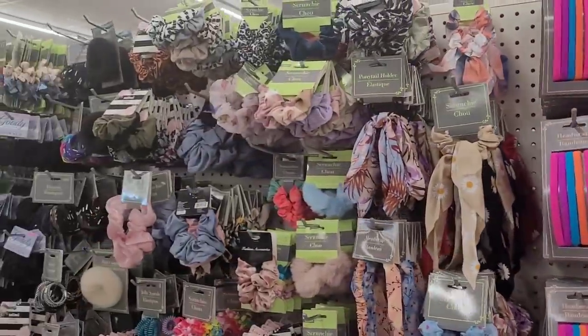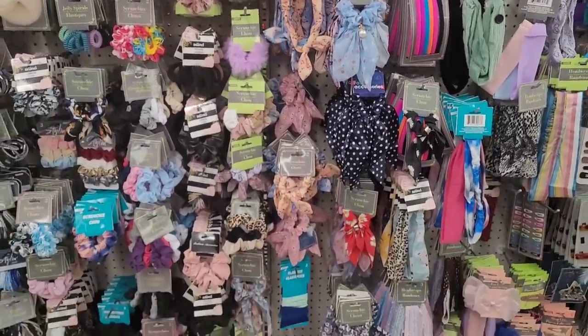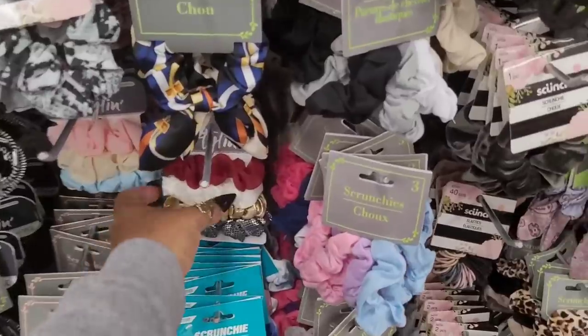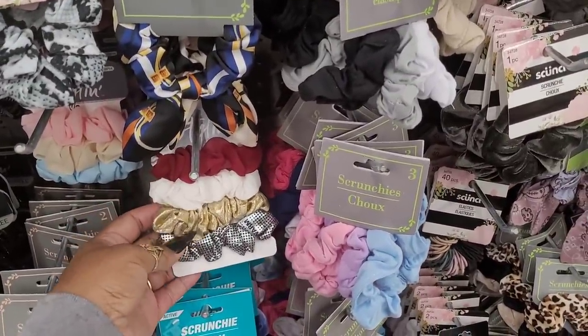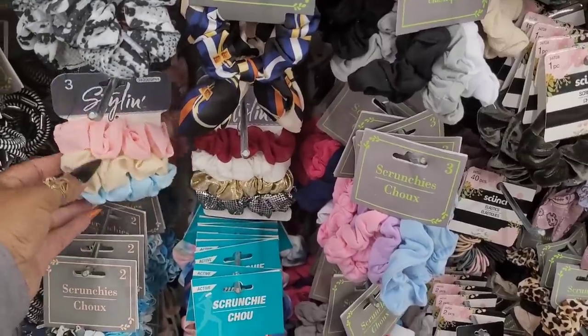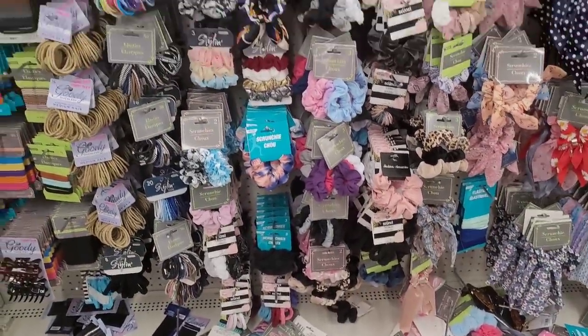Let y'all see - in case I don't point out something directly you can see it. Oh, those are pretty. Let me show my daughter those. Look at those - you get four. Over here you get three. Really nice.